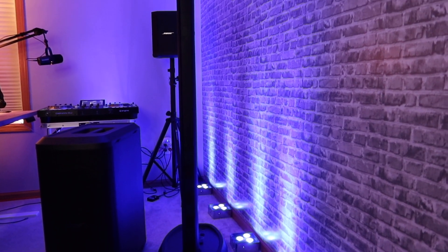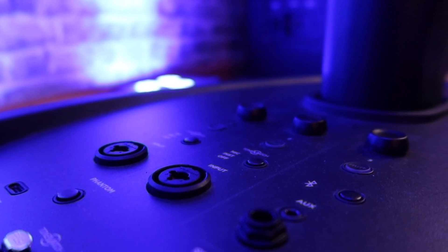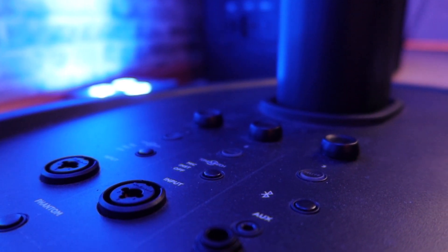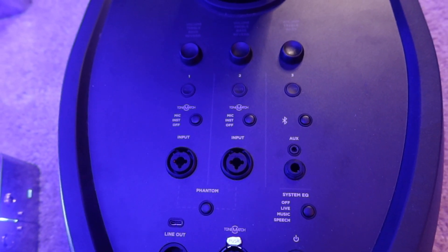One of the first questions I get is how tall is it. When fully set up it gets to seven feet tall. The tower splits in half — the two pieces come apart and go into bags. The two speakers sit on top of the base, which also has a built-in three-channel digital mixer — a huge upgrade for the L1 system. It also includes Bluetooth, and you can hook up your ToneMatch through the Ethernet cable.